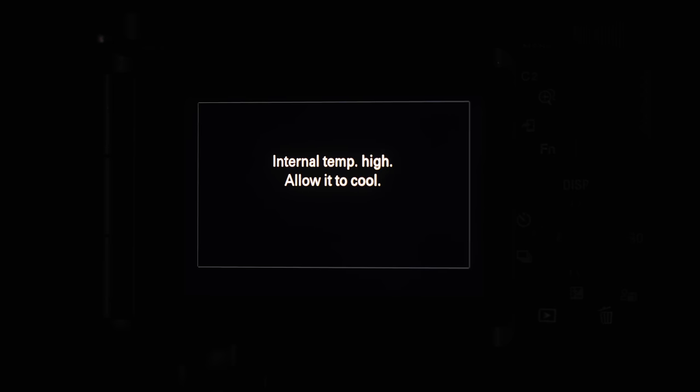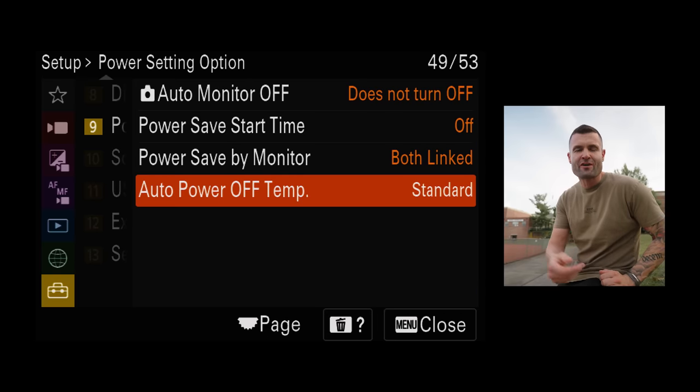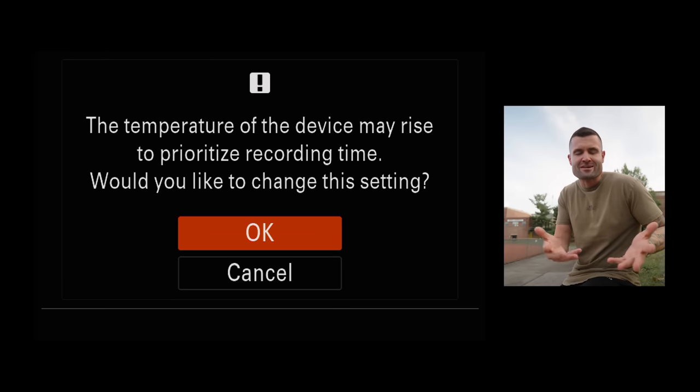Mistake five: using the wrong overheating setting. Right now I'm in about 88 degrees Fahrenheit with the sun beaming down on the camera, and it's not shutting down due to auto turnoff from overheating. I see way too many people not changing this setting. Make sure you have your auto temp turnoff set to high. You'll get a warning notification that sounds alarming, but it's going to be fine — it'll increase the amount of time you can record in hot conditions before the camera shuts down.